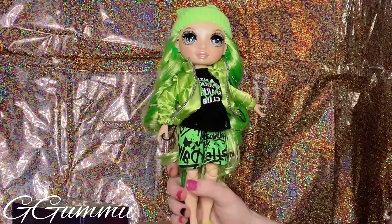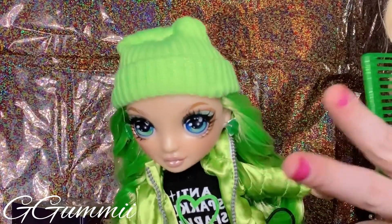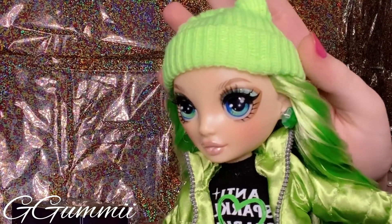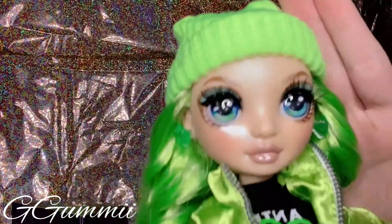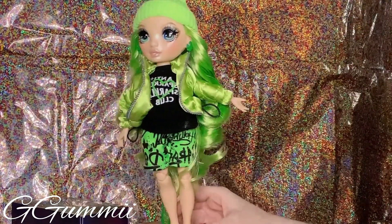I love her little beanie hat — it fits her well. I'm going to keep the little plastic tie thingies on there. I really like that she has brown and baby blue eyeshadow going on — that is so cute. And the bold eyeliner, of course. Her eyes are gorgeous. I love the nude lip also. She just looks so good.